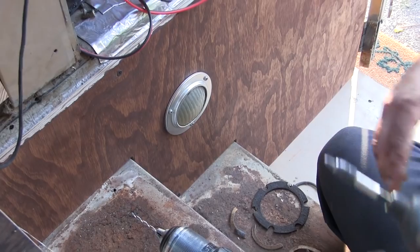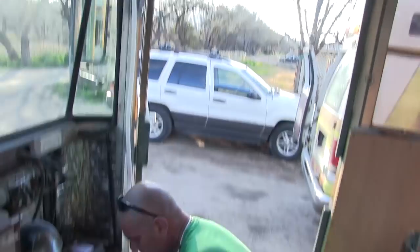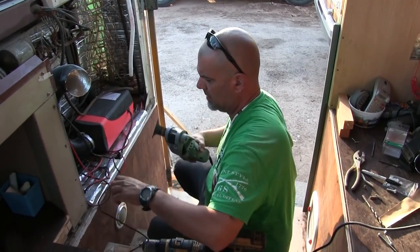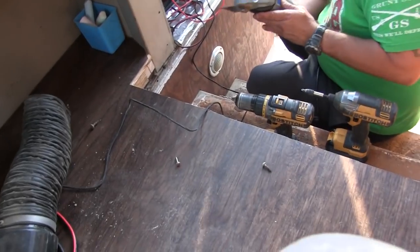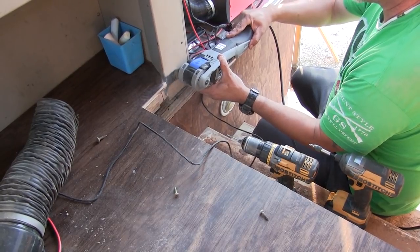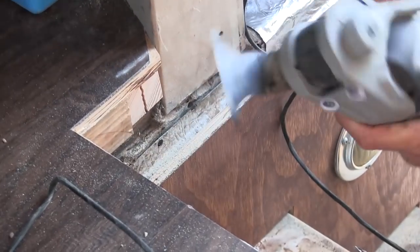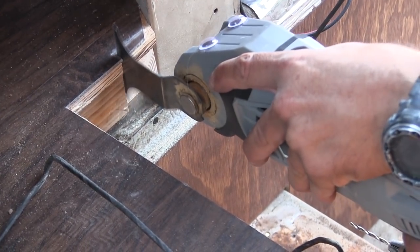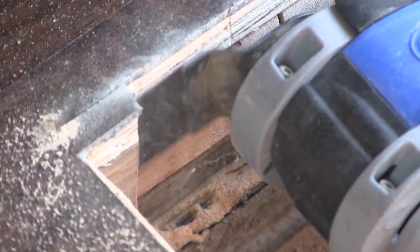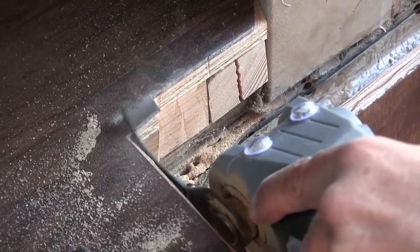Super cute. I like having our little light right there by the steps. We saved it — good work, my honey. Well, this is where this tool finds its niche — in the job that no other tool could do.